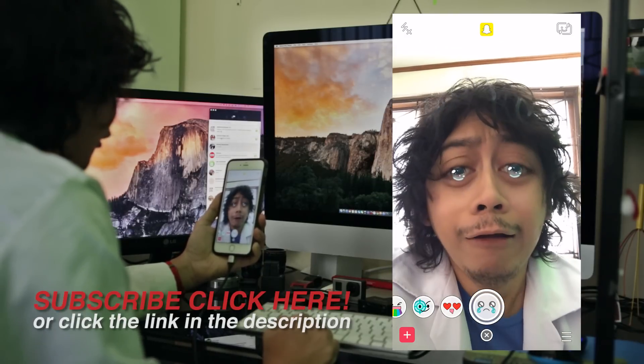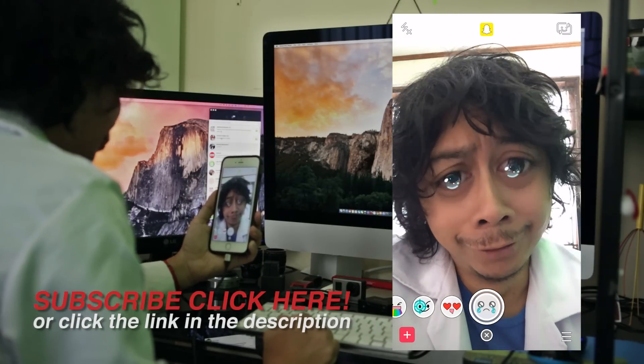That's it, thank you guys for watching. Don't forget to subscribe to see more videos like this in the future. My name is Ben Akribo.